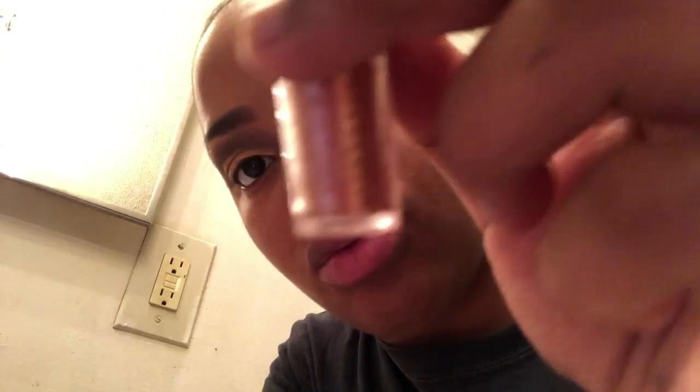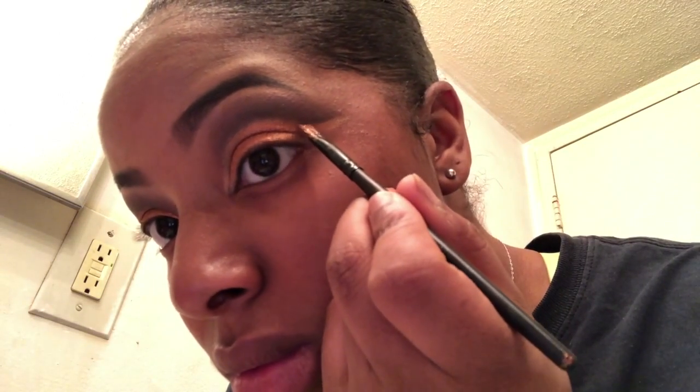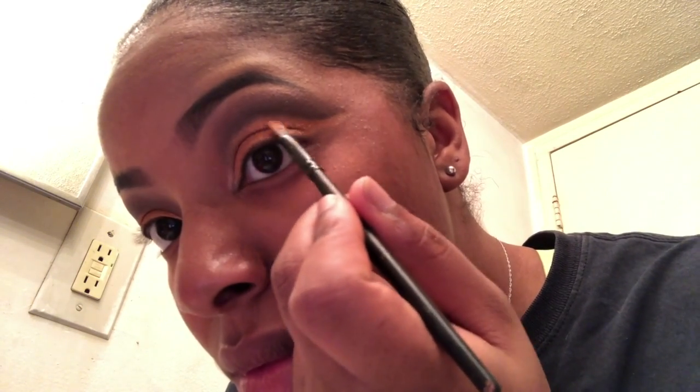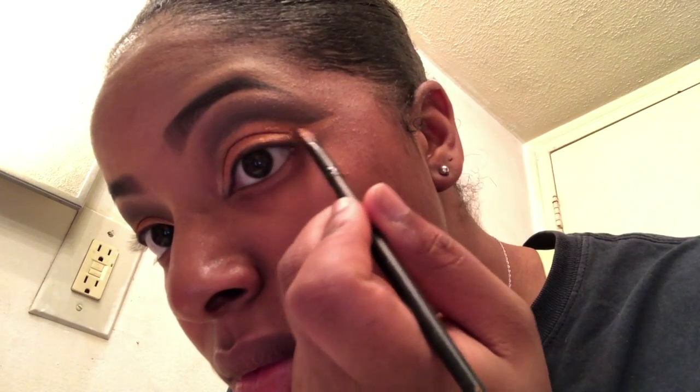Next I'm going in with Creme Brulee and the MAC color called Gold Bronze, and I'm going to mix the two together. I put the Creme Brulee on first, then the Bronze on second, and I just kind of mix them and apply it all over where I put that concealer.